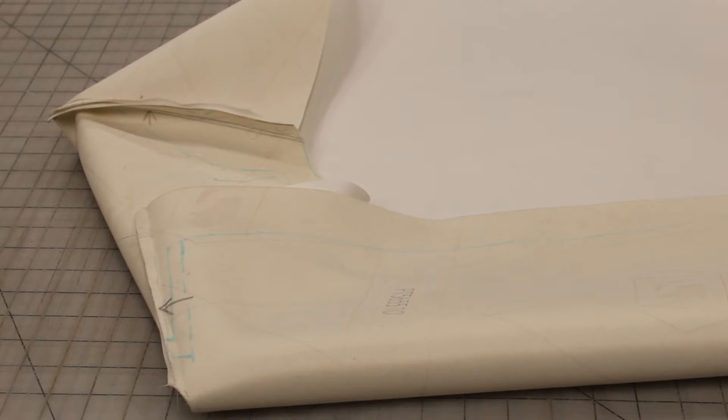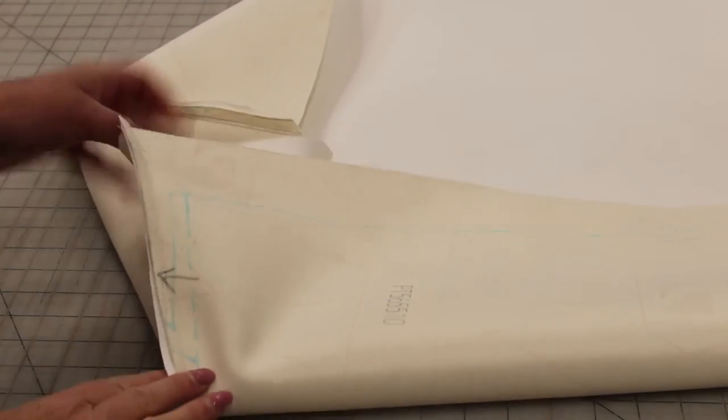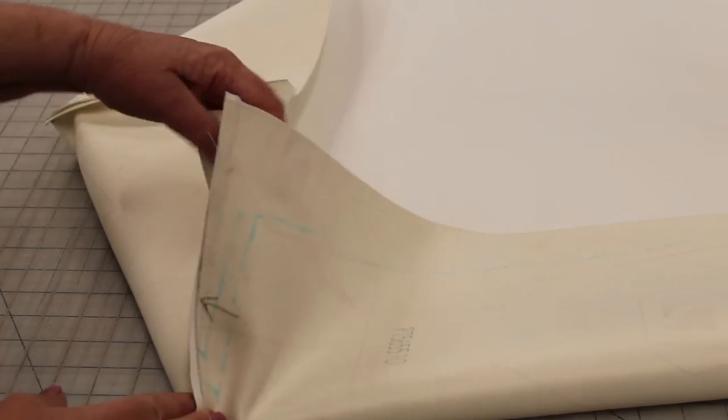I have finished sewing the seams on all four sides, and you can see it was actually very easy to sew on this vinyl with the thread. You've got a nice clean seam on all four sides, so we're ready to actually attach it to the foam and the boards.